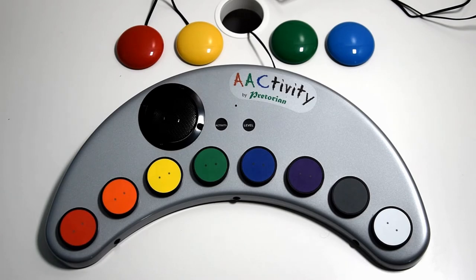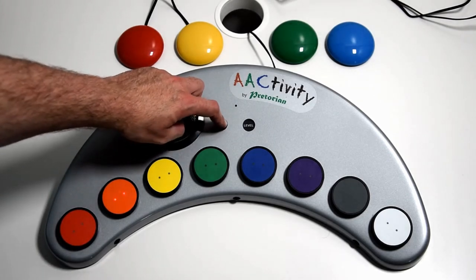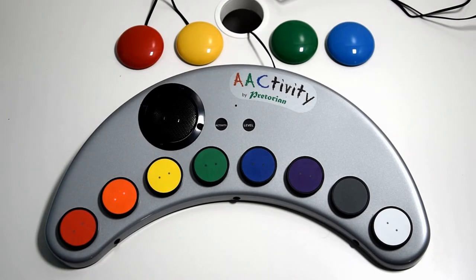For this I'm going to put it into pre-recorded sounds. So now we're in pre-recorded sounds, and the first way I'm going to show you how to use switches is single switch auto scanning.